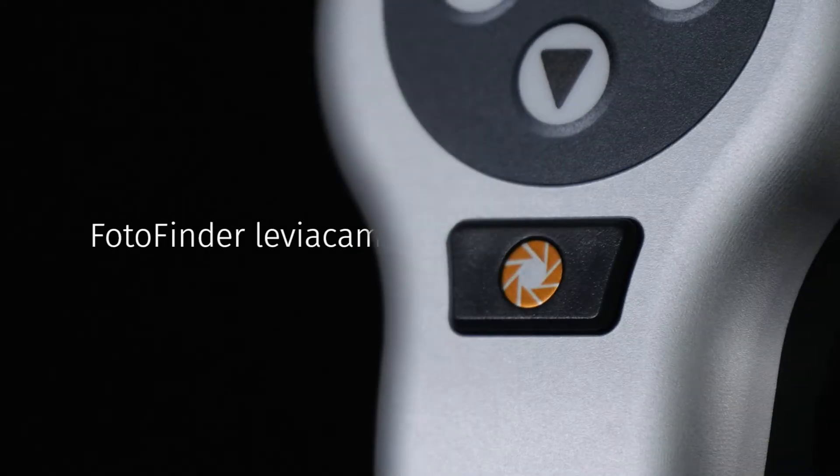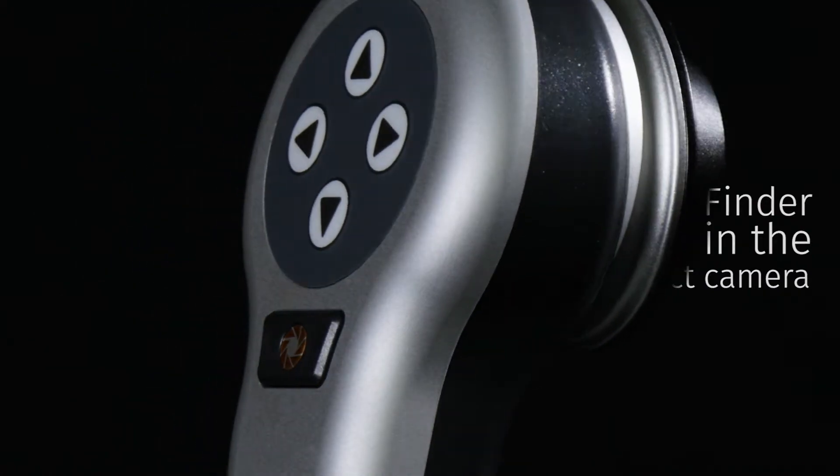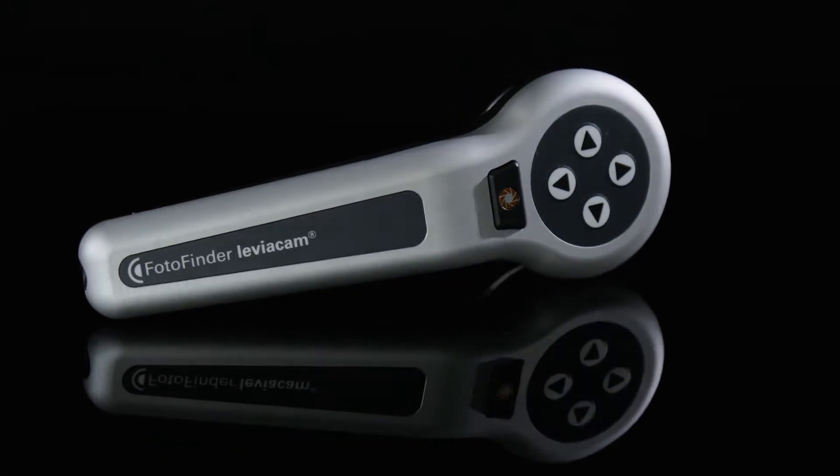We believe that simplicity is reached when there's nothing left to take away. With Leviacam we wanted to deliver a full-size photo finder experience in the most compact camera, and we succeeded.